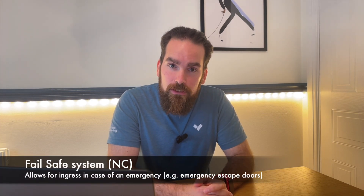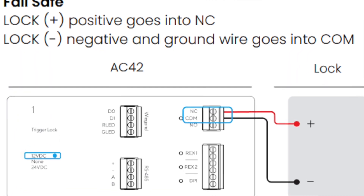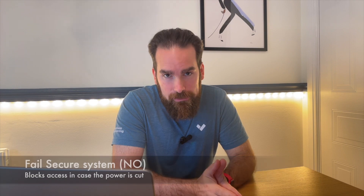The main decision between a normally open versus normally closed lock is your expectation of what happens if the electricity goes out. For example, to cater for emergency personnel trying to get into a building during an emergency with no power, you'd opt for a normally closed lock — because no power means the door is open. For more secure areas where you store valuables, you'd go for a normally open lock, so that cutting the electricity doesn't give access.